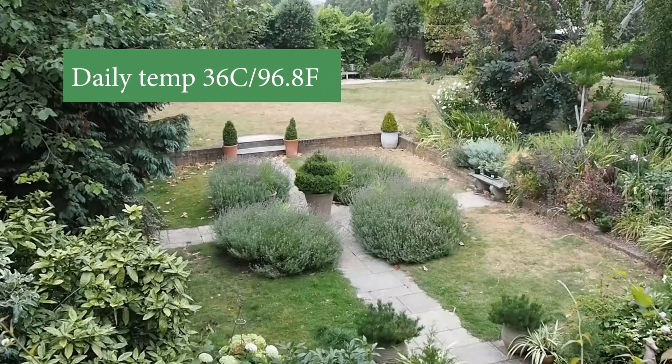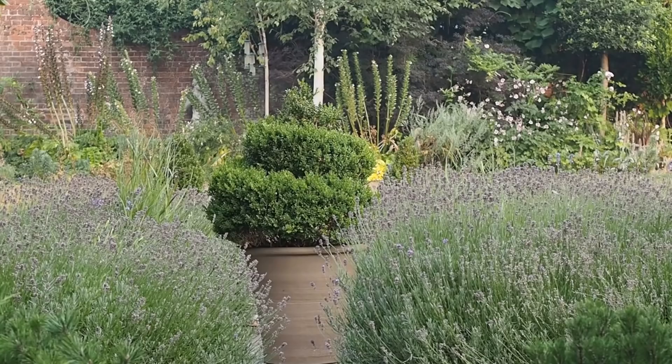Hi there, it's the Late Summer Garden Tour. I'm Alexandra from the Middlesized Garden YouTube channel and blog. Here in the UK we've had the warmest August week since 1961, and here in South East England in Kent where the Middlesized Garden is — approximately a USDA Zone 9.